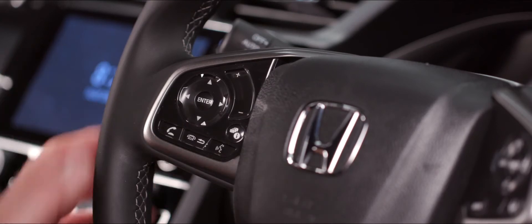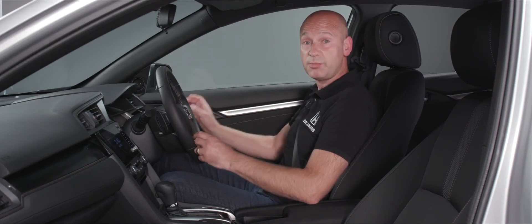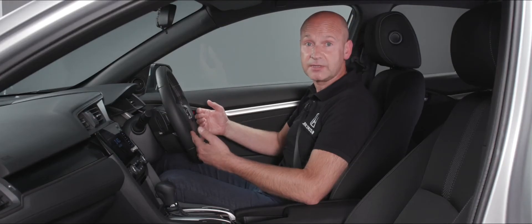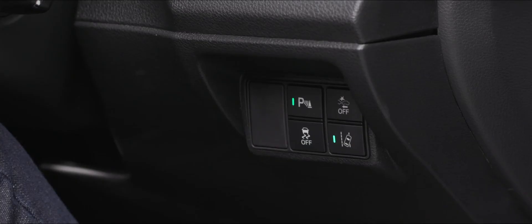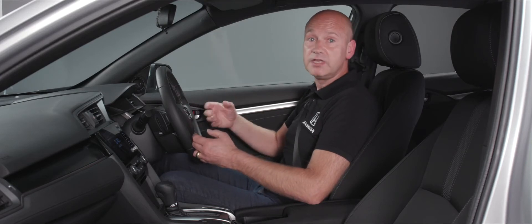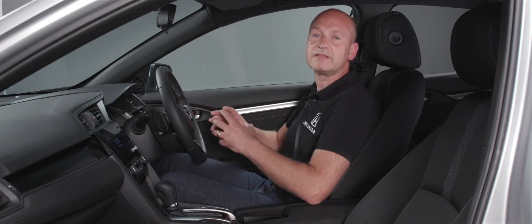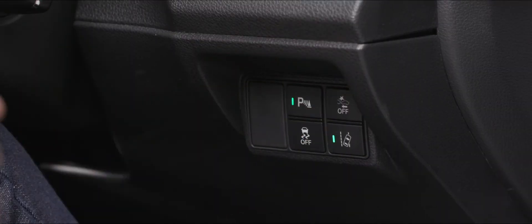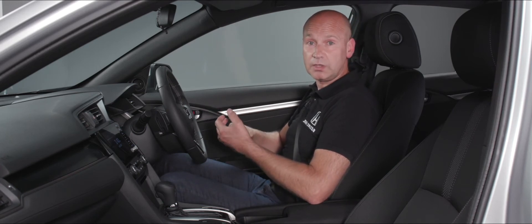On the steering wheel there are controls, plus some behind the steering wheel and also some by my right knee. By my right knee we have the button to activate and deactivate the parking sensors — front and rear — and when there's a little green light illuminated in the switch that means they're on and active. To the right of that is a button to turn off the collision mitigation braking system — a safety feature I would strongly recommend leaving on.